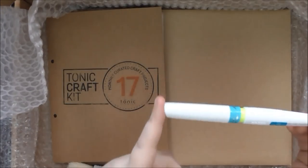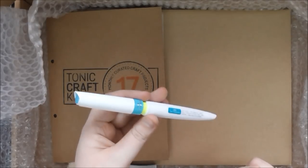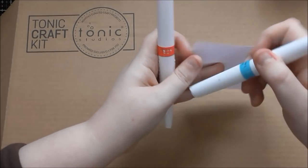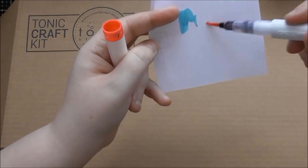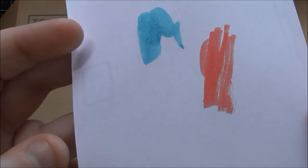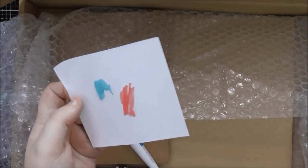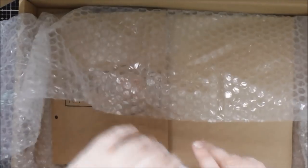You also get an Aquaflow pen, but they're different in the kit so you might get True Turquoise or you might get the Flamingo Pink one. I have both of them here — my True Turquoise is nearly empty so I'm very glad I got that one. And then this one's a Flamingo Pink. The pink goes perfectly with the Panama Rose ink pad and the Pink Flambe if you get the pink one in your kit.